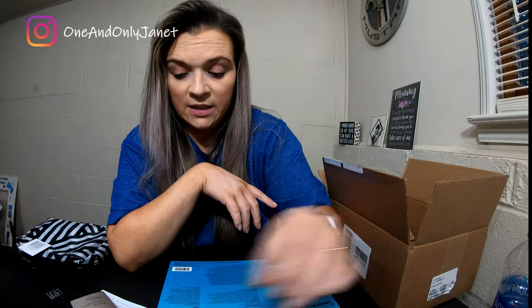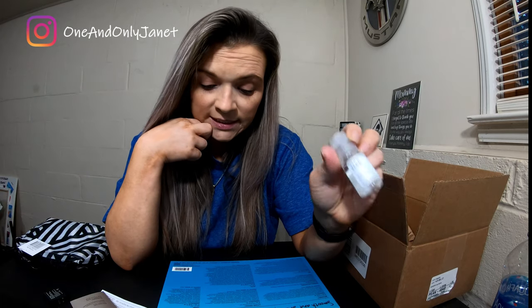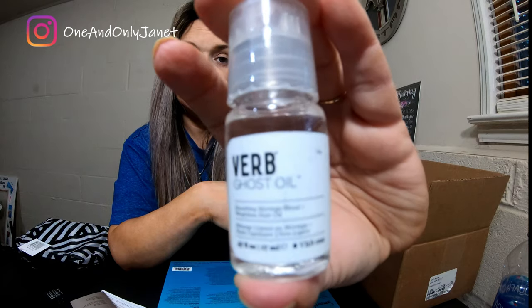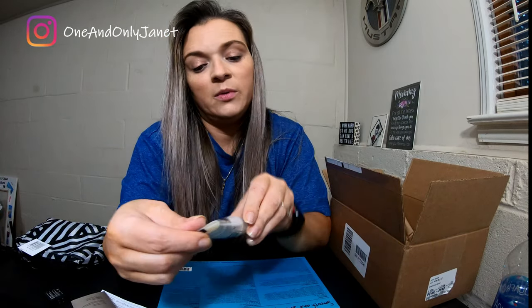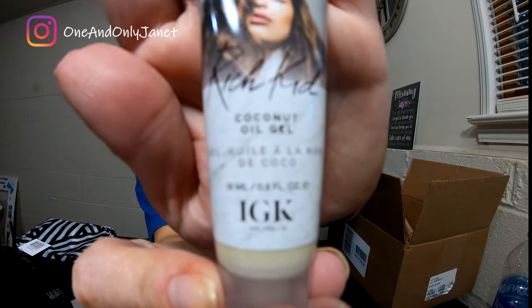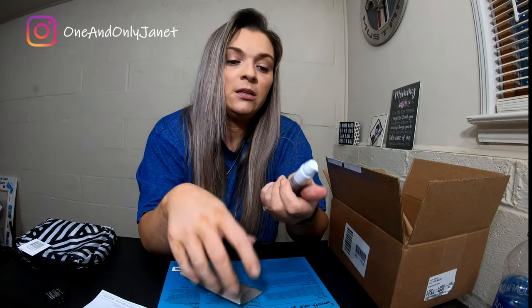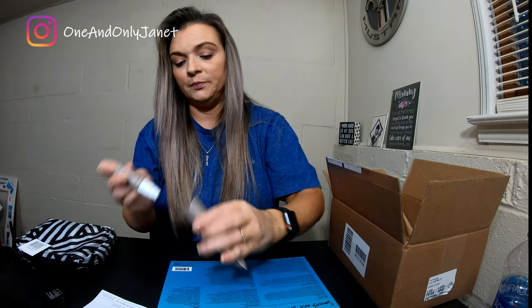We have the OUAI oil set aside. Next we have the Verb Ghost Oil, this is 17 milliliters. Then we have an IGK coconut oil gel — Rich Kid coconut oil gel — this is 15 milliliters. And Living Proof Frizz Nourishing Oil, this is 6 milliliters. Isn't it cute? I've really been liking Living Proof's products lately, so we'll give it a try.